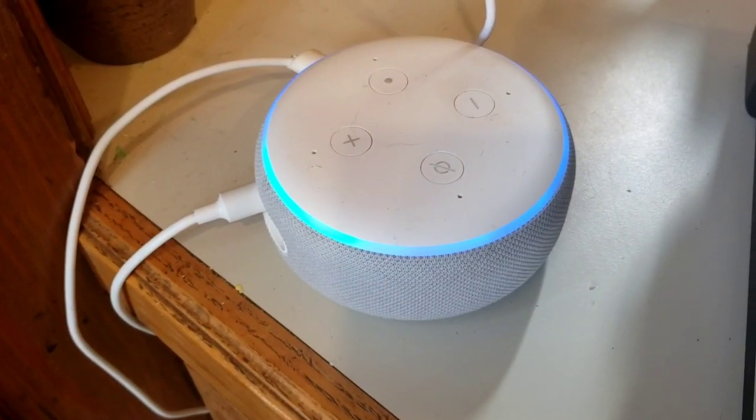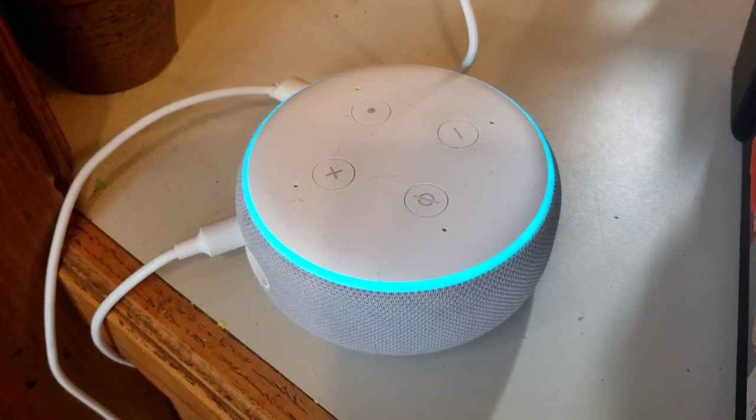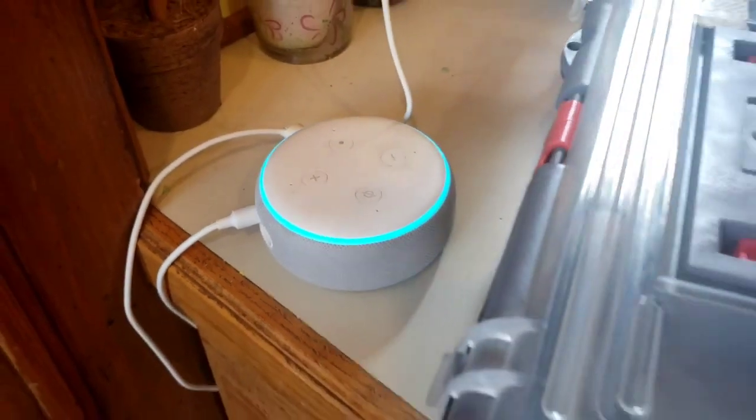Alexa, you got any quail recipes for me today? Okay, for oil, I recommend Roquefort pear salad from All Recipes. 30 minutes to make. What the f*** you like? Start recipe.